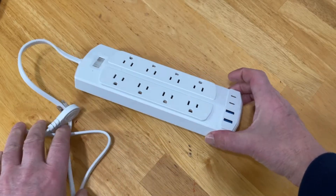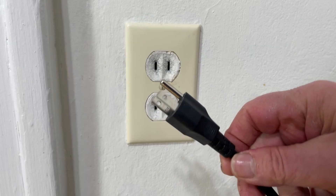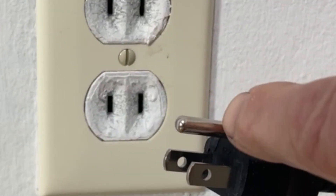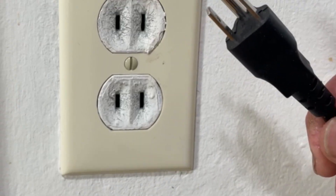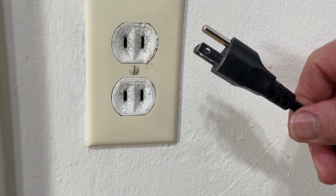Have you ever grabbed one of those two-prong to three-prong adapters to solve an outlet problem? If you have a three-prong plug like this and you want to plug it in, this third prong is actually for a ground, and there's a chance that your device needs to have a ground, especially if it's got a metal case.